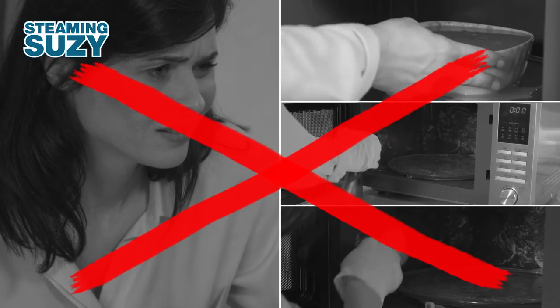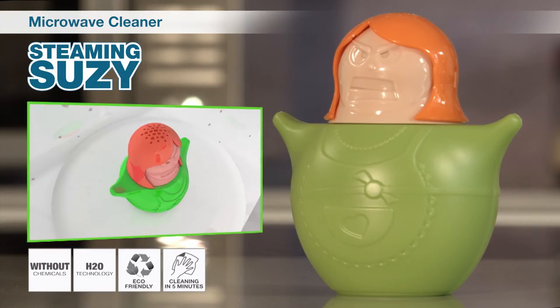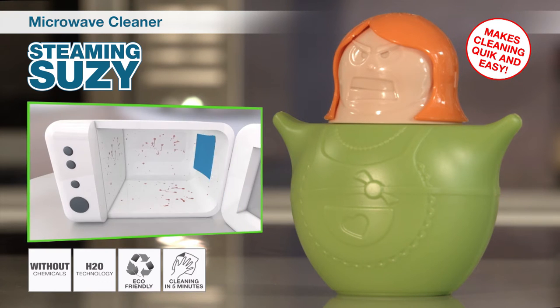Now there is a solution to clean your microwave the easy way. Introducing Steaming Susie, the easy and natural way to clean your microwave in just minutes.